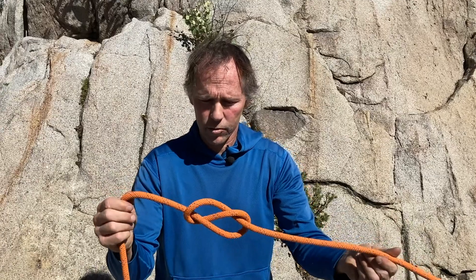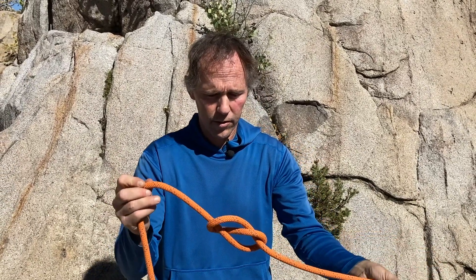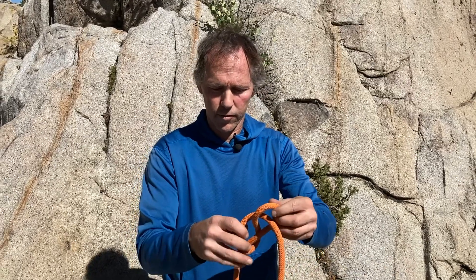The skeleton is not especially useful in this particular configuration, but it provides a form to make some other really useful knots.